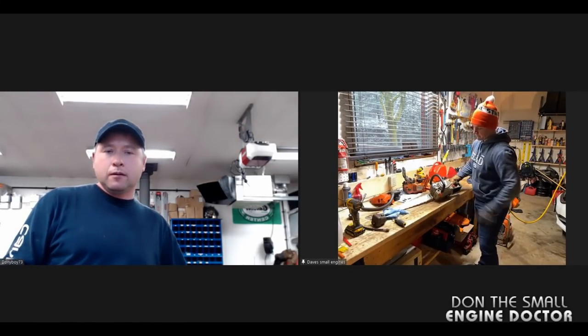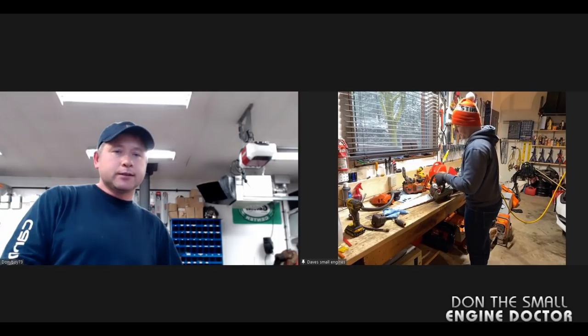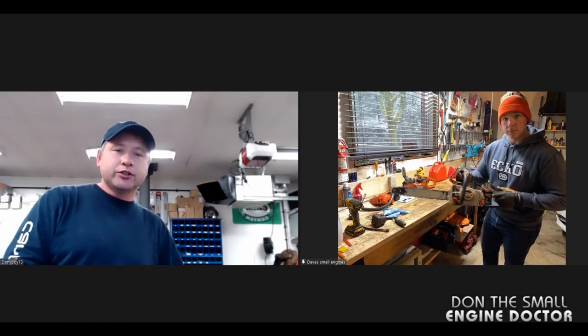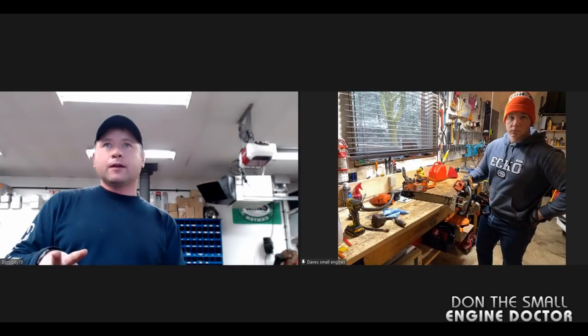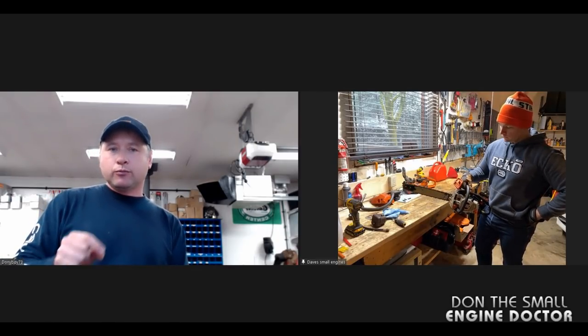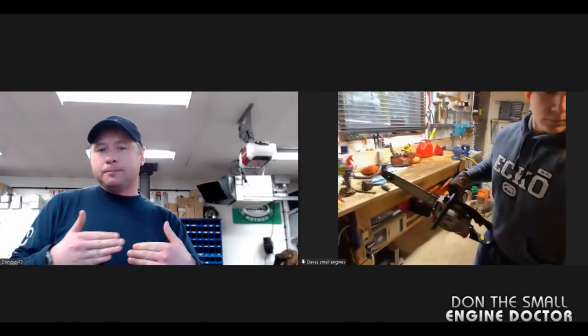Now I've got the gas cap off — am I done? No — put the gas cap back on for now and then start up your saw. It's not going to run for long. Make sure you've got ventilation in your shop — open the door or something. When the saw dies, I turn the choke on because it helps suck up even more gas left in the fuel line or in the carb.